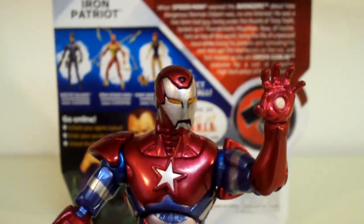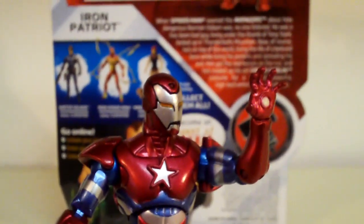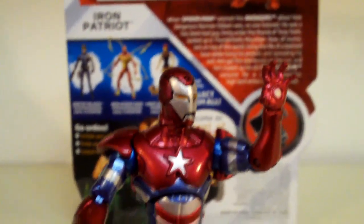But yeah, this is Demonic Review Spot, and that's it for my video review on Marvel Universe Iron Patriot. Signing out.